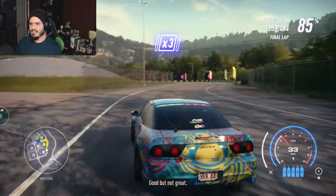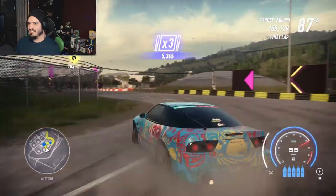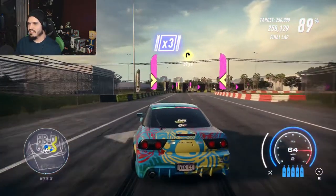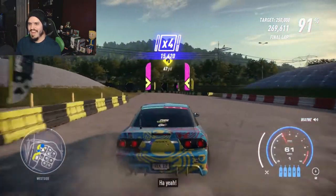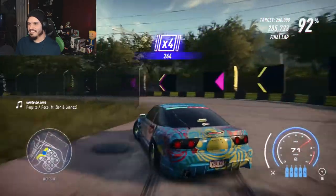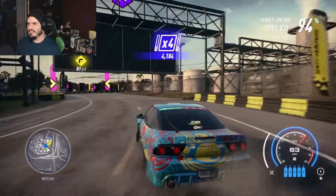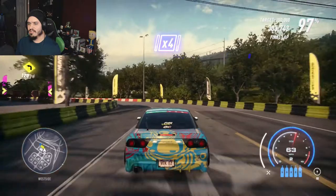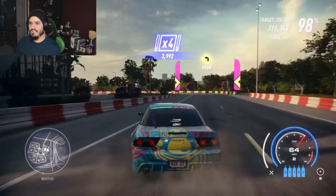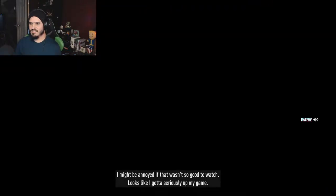Not great. All right, let's see if we can get a decent-looking drift here. And up to the finish line! Okay, we didn't do too bad. Right there at the end the computer crashes — I might be annoyed if that wasn't so good to watch. Looks like I've gotta seriously up my game.